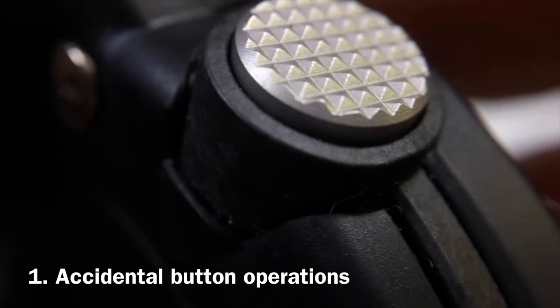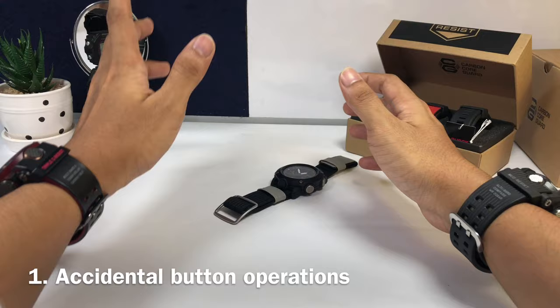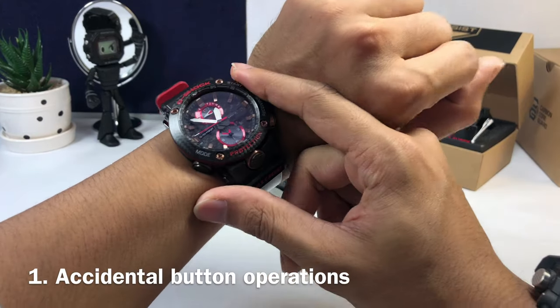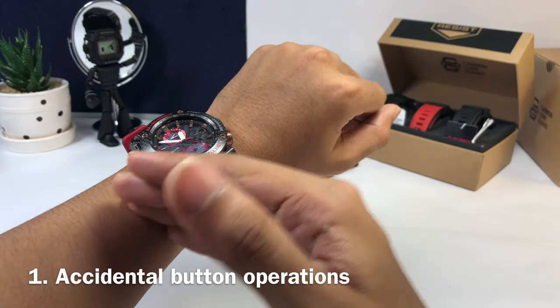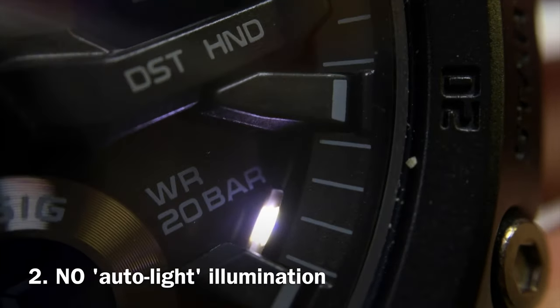At number one, there are no button guards on the watch, which is great for a carbon core model, but that is a downside. Since it has no button guard, you could accidentally press the buttons as you move your wrist, especially if you're wearing long sleeves and gloves.